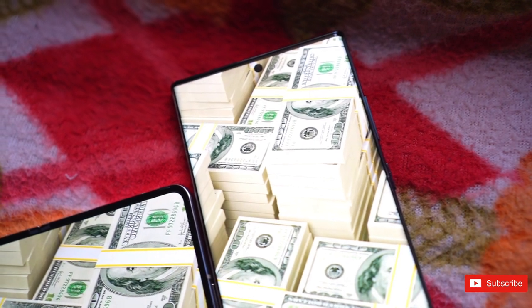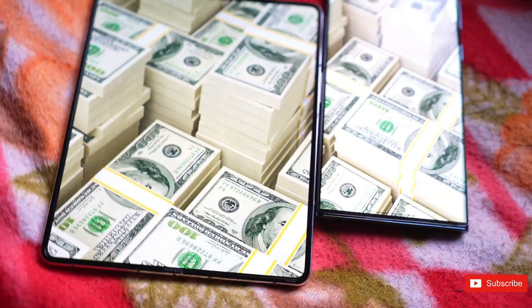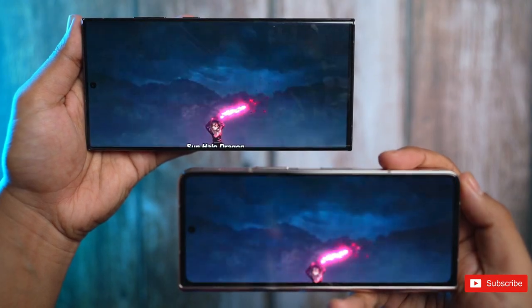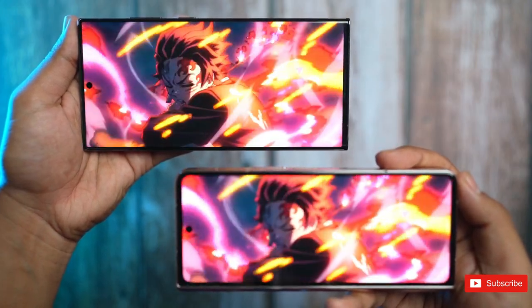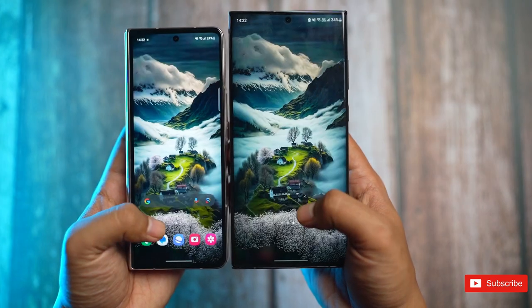Speaking of the displays, with the phone overall a similar size, the screens are also tipped by Ice Universe to stay at the same 6.2-inch and 7.6-inch sizes as before. In a large list of leaked specs, The Galax reports that the displays will be 120Hz AMOLEDs, as expected, but adds that they'll be brighter than before and that the outer display will use Gorilla Glass Victus as its protective coating.